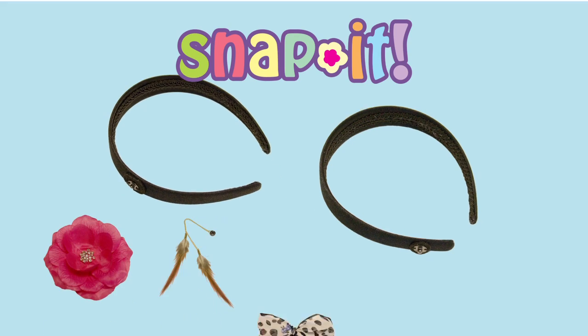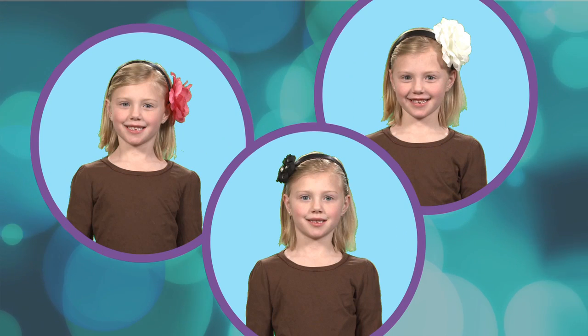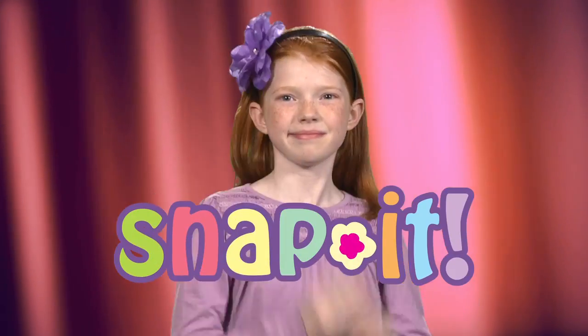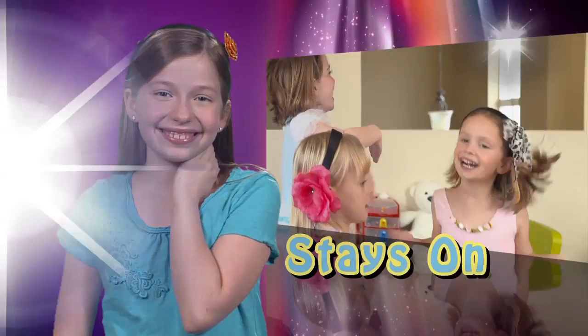Our Snap It starter kit comes with all these accessories: the pink flower, white flower, our black lace flower with costume pearls, the stylish bow and these fabulous feathers. Is your outfit looking drab? Snap It! They're easy to snap on but are guaranteed to stay on all day long.